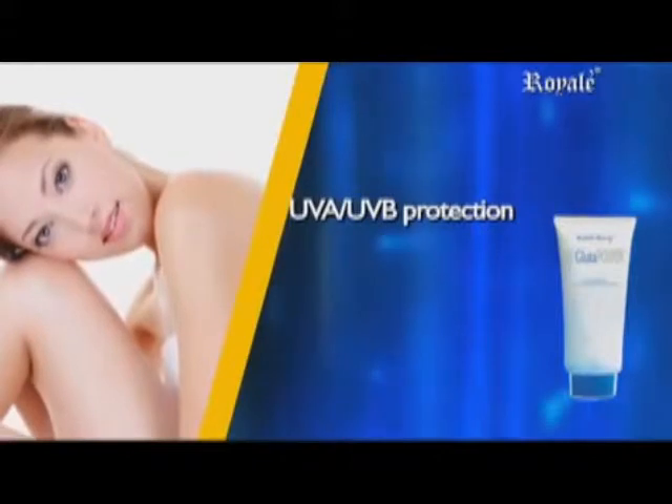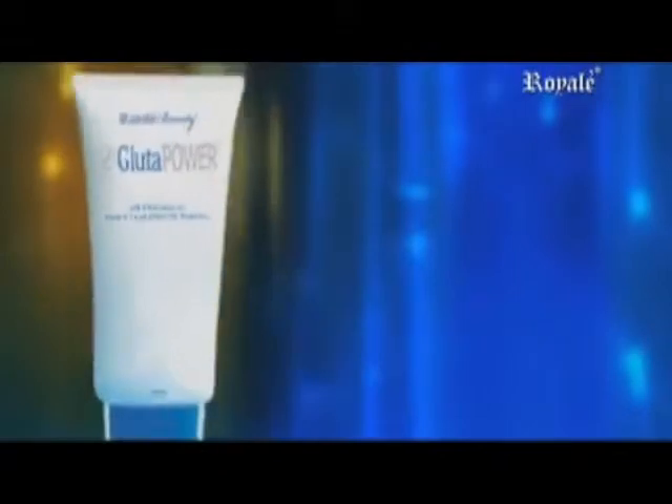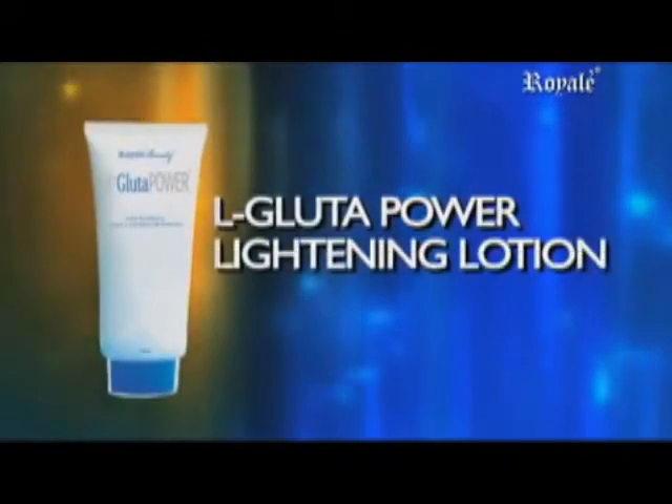Safer for everyday whole-body use — L Glue-to-Power Lightening Lotion, for more radiant skin.